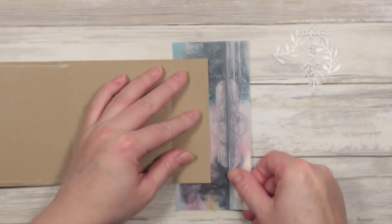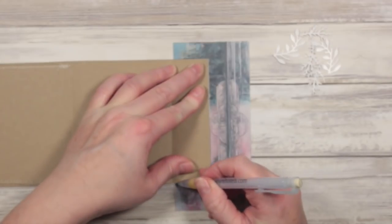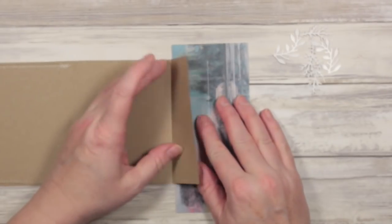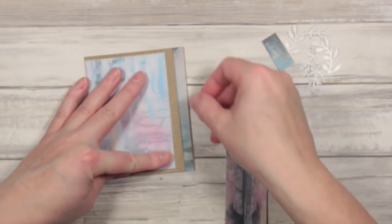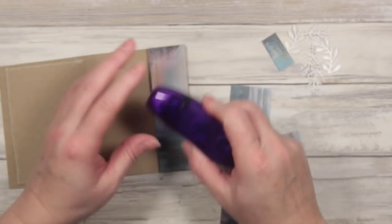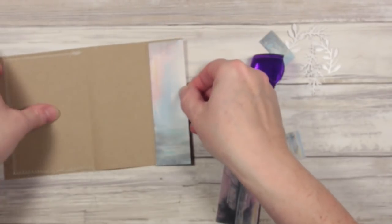I'm going to do it this way and I don't want to take my picture all the way up to the fold. So I've laid it on there slightly off the fold — you'll see what I mean when I cut this out. That'll look quite nice, I think. This time I'm going to stitch this in place. I'm going to use some adhesive just to glue in the centre to hold it where I want it on my card.